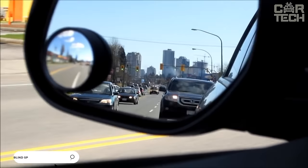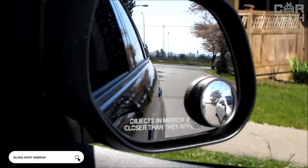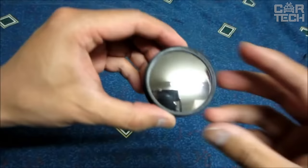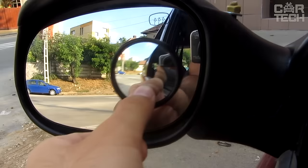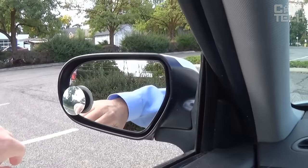Small mirror for the side rearview mirrors: all cars have blind spots that are inaccessible in regular rearview mirrors. You may not be able to see your neighboring car when changing lanes, and the result will be deplorable. To avoid this, as well as to facilitate parking and driving in reverse, this small mirror was created. It has tilt adjustments, allows you to cover the maximum viewing angle, and is mounted on an adhesive base.